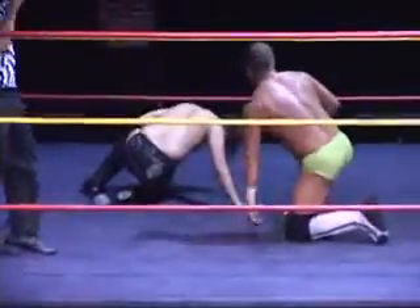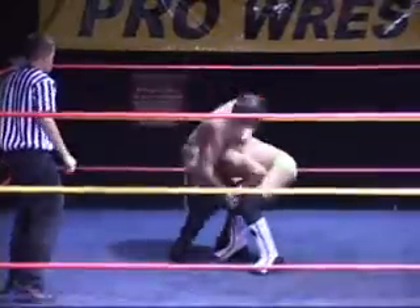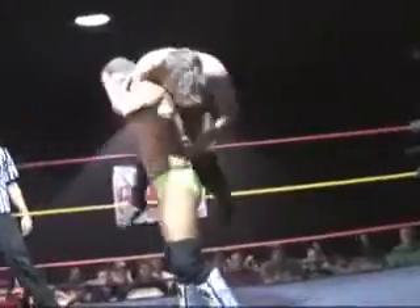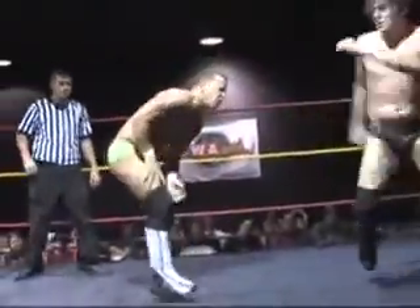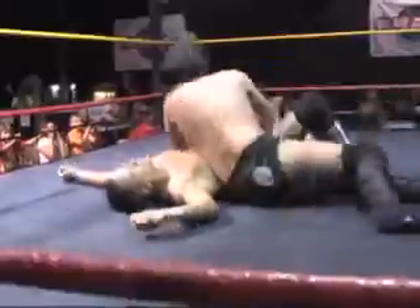Now he goes for the cover. J-Rod, that moment of hesitation — playing a little bit to the crowd — went to his detriment in this particular case. He's got Chip Day up now though, fireman's carry, Day back down. There's a kick cut off, and a spin kick catches him to the top with an enziguri. Takes him down.